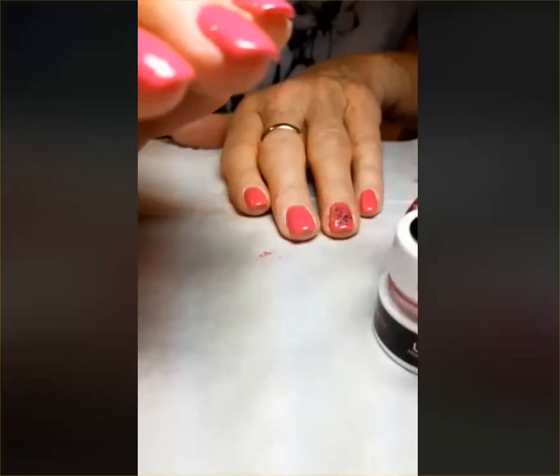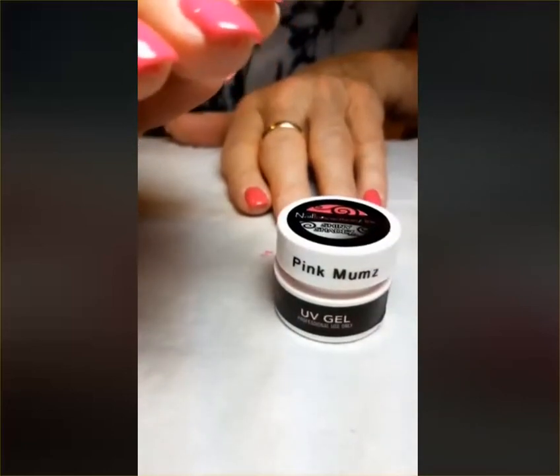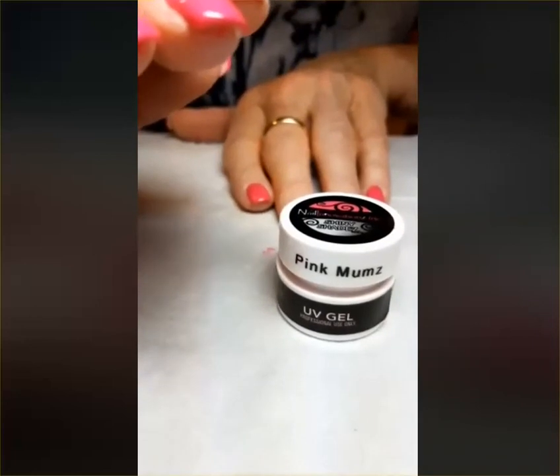That is Pink Mumz — a wonderful single coat from Nail Innovations' Autumn Breeze Fall Shiny Shades Collection. You can see it online at nailnerds.com.